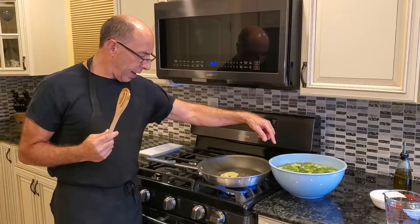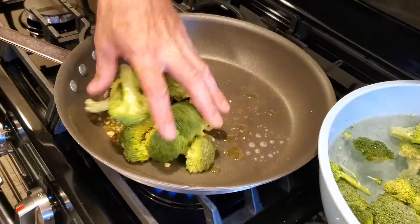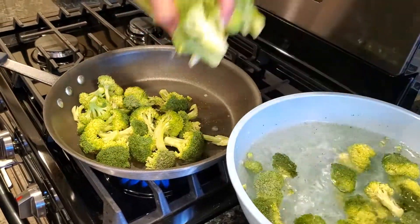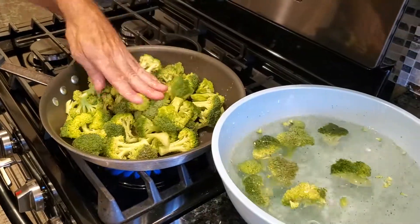You're going to notice — the garlic is starting to turn brown, so I'm going to add my broccoli now. The water is actually going to cool down the pan, but that's okay because as it comes up to a simmer, it will actually help steam the broccoli.